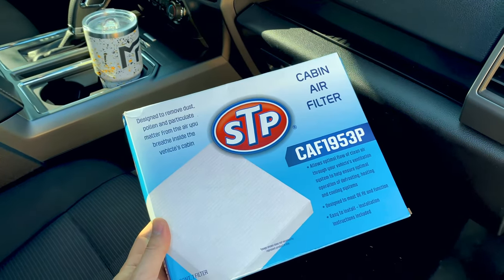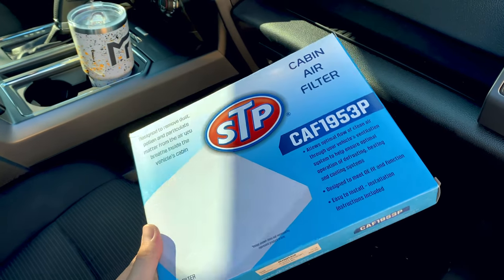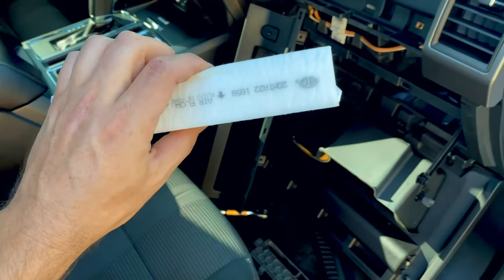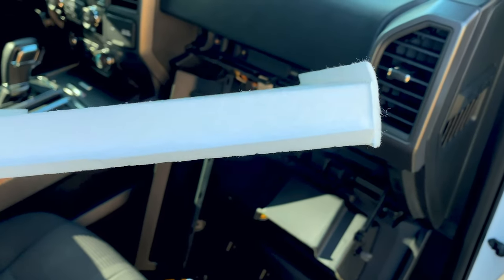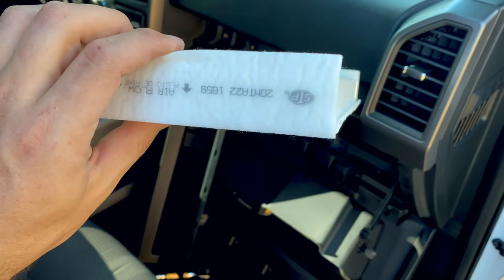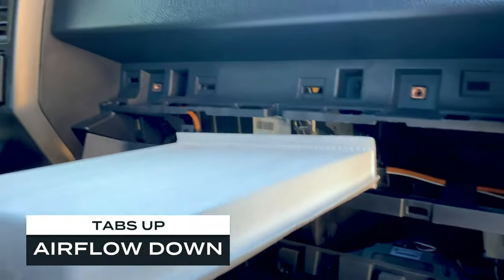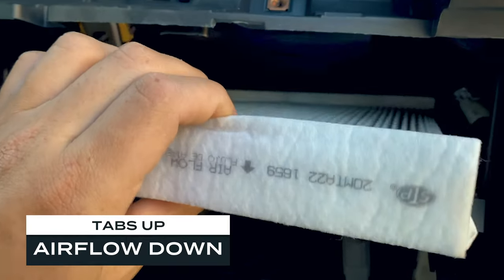This is the cabin air filter I'm using — it's the STP model. I just picked it up at O'Reilly's or AutoZone and it should work just fine. A little hint: if you get one that is a different brand than Ford or whatever, these little wings — these tabs that stick up — those go facing up. The airflow, you can see it right there, is flowing down — so tabs up, airflow down — and just slide it straight back in there.